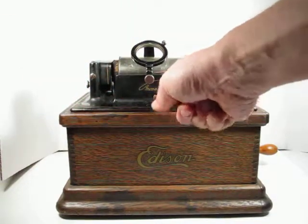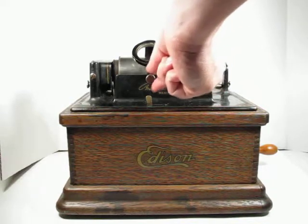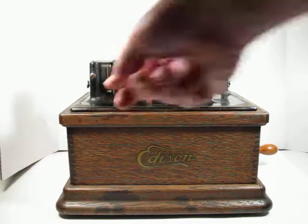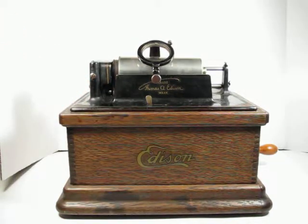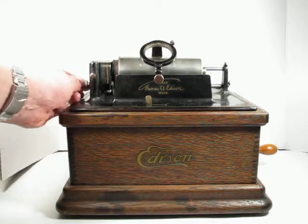So if we turn it on, you can see the mandrel is turning. If we set this down, it's moving across at the 4-minute speed. If we push this little button in, there's a little more gear noise and we see that it's moving across faster at the 2-minute speed. So the 2-4 gearing is working.